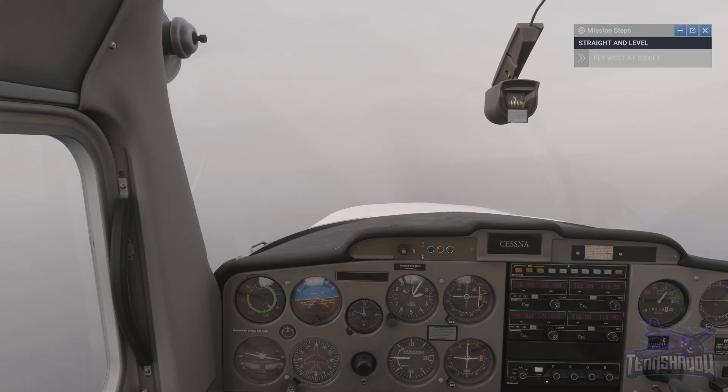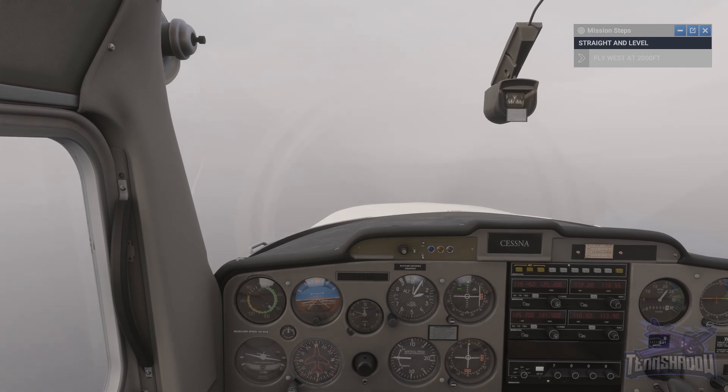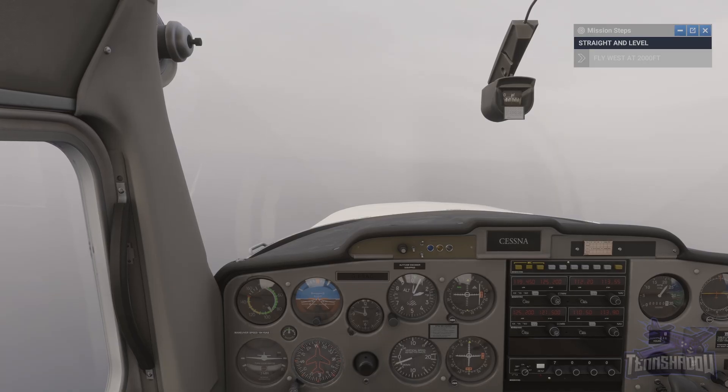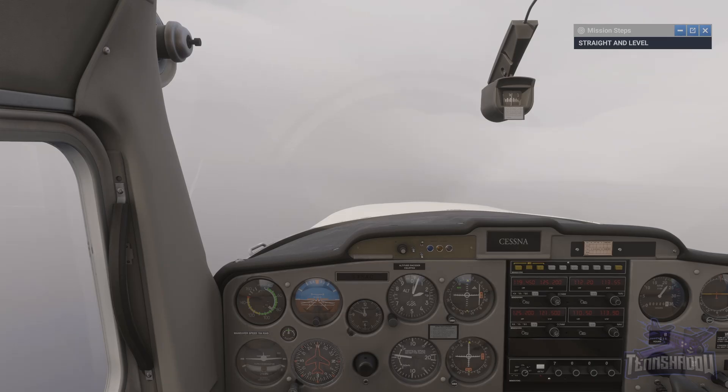Keep flying west at 2000 feet, using the T scan pattern. Keep the heading indicator in your scan, returning us to our starting heading of 270 degrees. So that's the straight and level attitude and the T scan pattern.